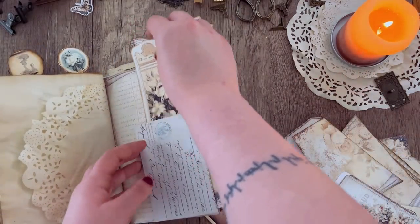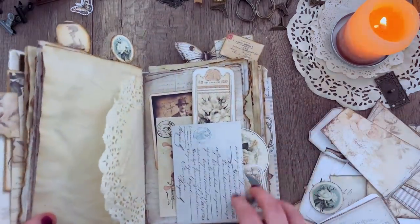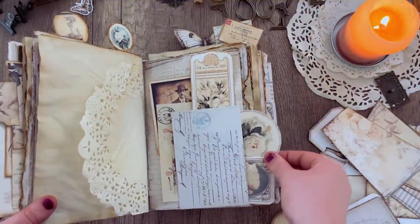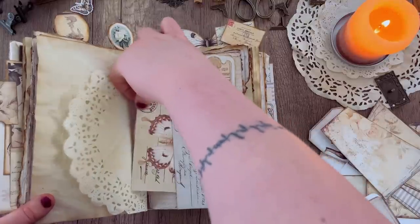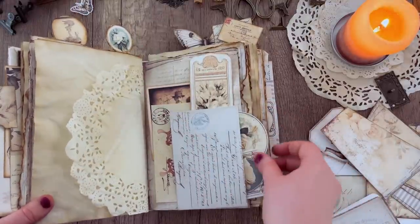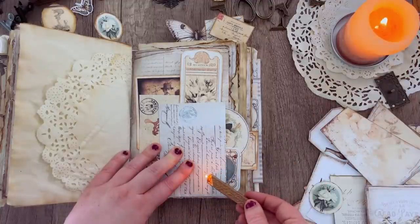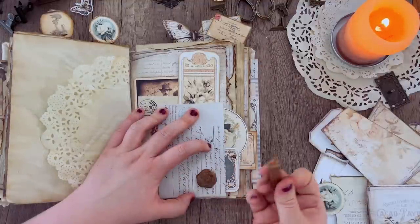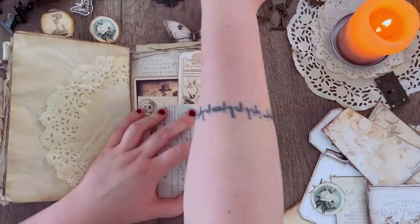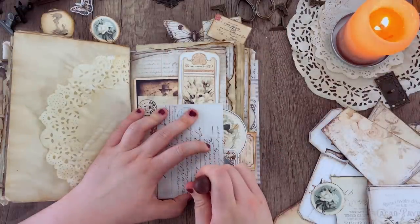For this page I went ahead and added glue in an L-shape to the pocket, which allows me to tuck ephemera behind it as well as into it, so that makes extra storage space with just a simple pocket. I'm also going to add a little bit of wax — this is entirely optional — you can get these little wax stamper kits on Amazon, and I'm using that to add a decorative wax seal to the corner. You could also use a sticker or faux wax seal ephemera pieces; I'll link that in the description box below.